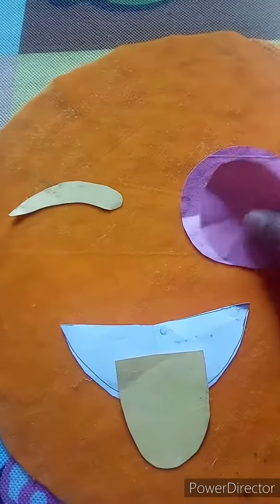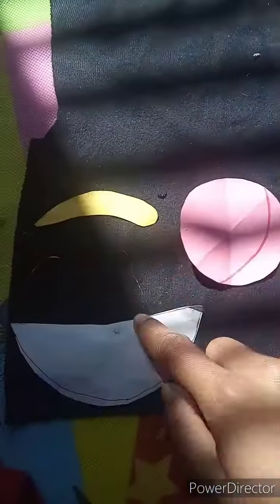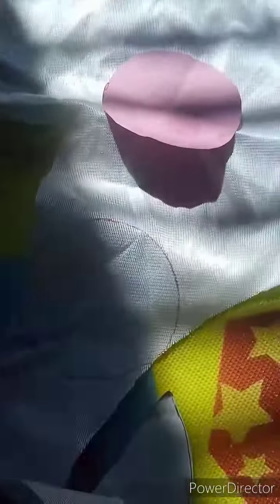This is a little bit of fiber. This is a little bit of red.